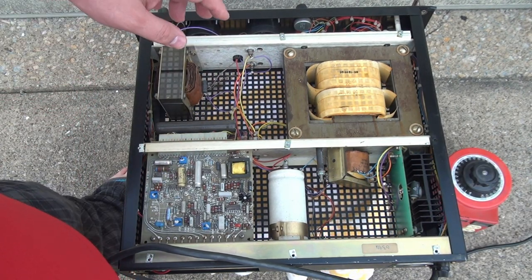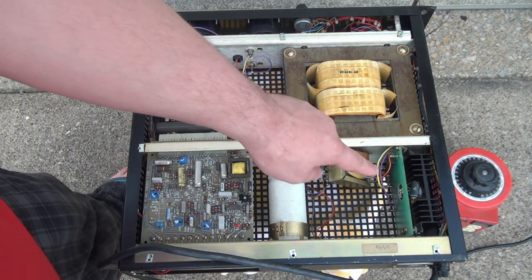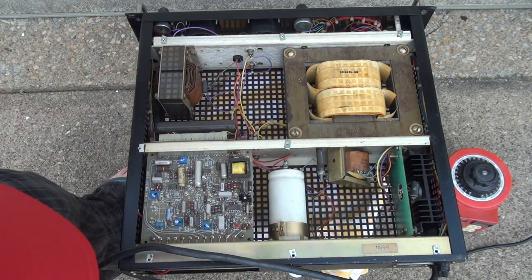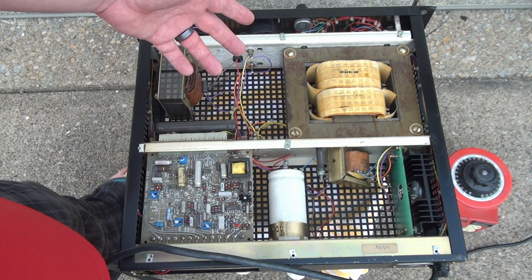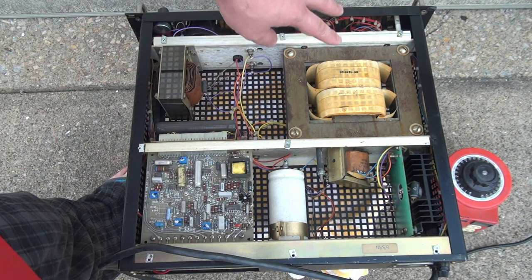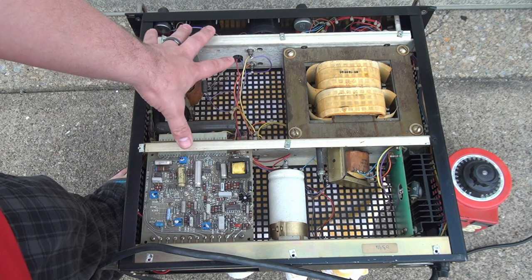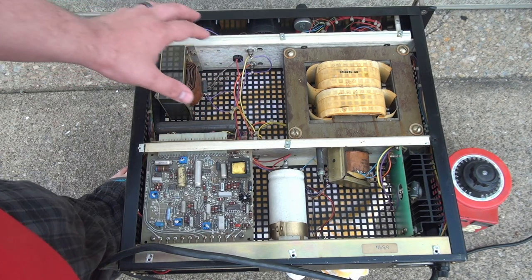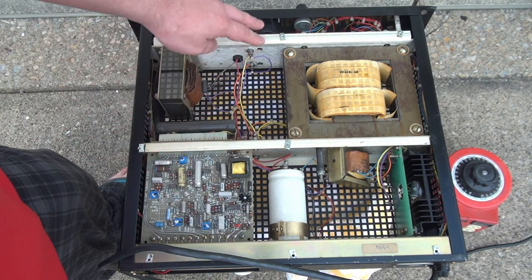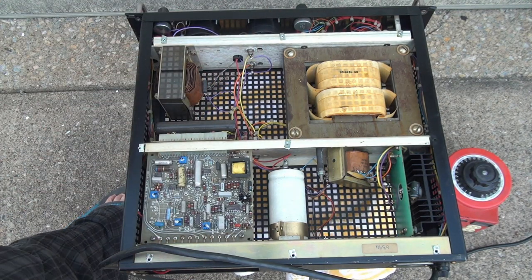This is a phase-angle or phase-fired controlled supply. The way this supply works is that it uses a triac — the device mounted here on the heat sink — to control or chop up the waveform to the transformer. From the transformer, that power is rectified by the diodes here, which use the chassis as a heat sink. Finally, the output power is filtered with a capacitor and this inductor over here, then output through either the front panel or the rear panel.